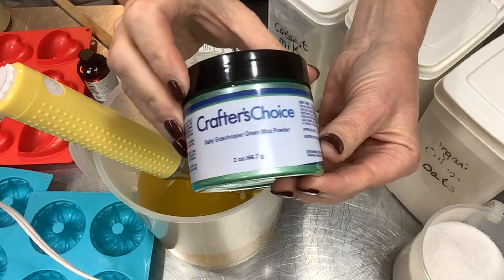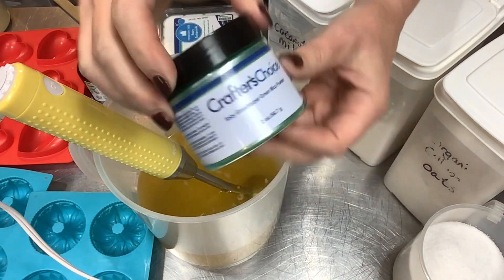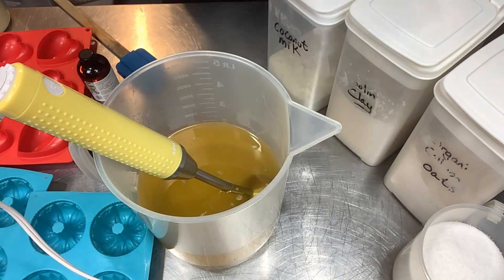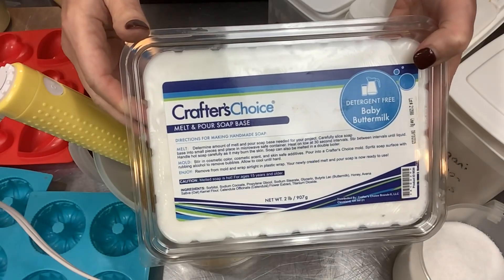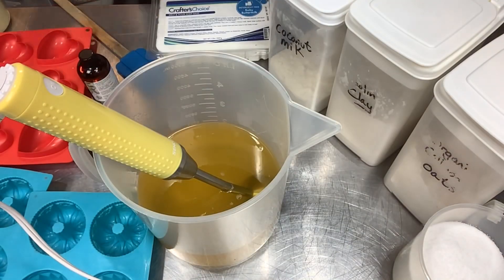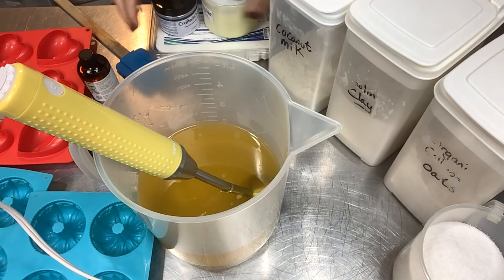I'm using Baby Grasshopper Green from Wholesale Supplies Plus — it is such a pretty color and it kind of looked like pears to me. After these are unmolded I'm going to do a drizzle on the top for the brandied portion of the Brandied Pear, so I'll take my melt and pour soap color with this Lemon Sherbet and a White Champagne.